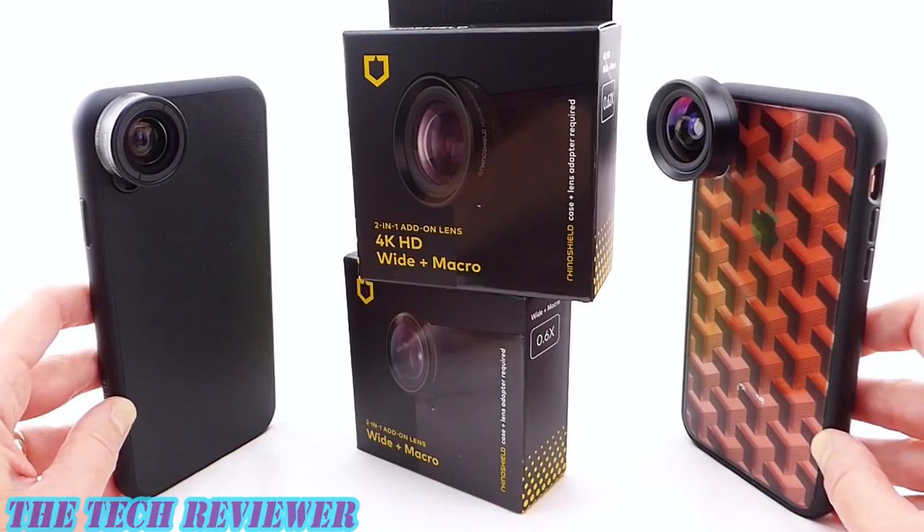Hi everyone, this is Kristen and today I'm here with RhinoShield's new and improved add-on lens system for their Mod NX, SolidSuit, and PlayProof cases. These have improved photographic quality from previous versions and they are a snap to get on and off your phone case. Let's take a closer look at these on my iPhone XR and iPhone XS Max.